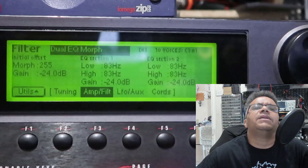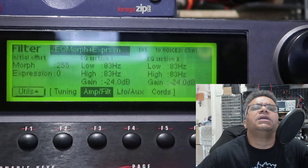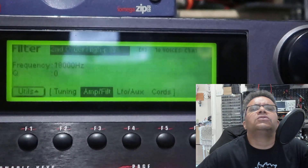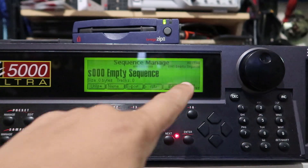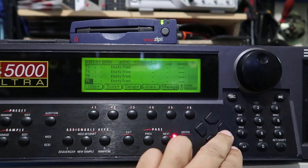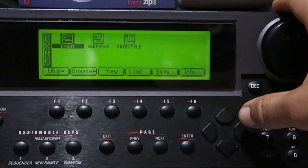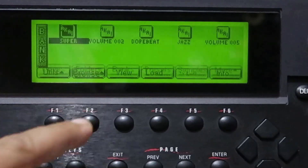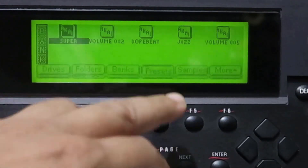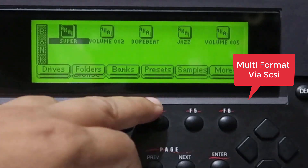It also contains the Z-plane filters — the morphing filters — which you get as standard with the EMU, which is also good. It also offers a jukebox function and the ability to play back format zero and format one standard MIDI files, which is handy if you're into that. It can read S3000, S1000, S1100, and Roland S700 series samples — another cool thing.